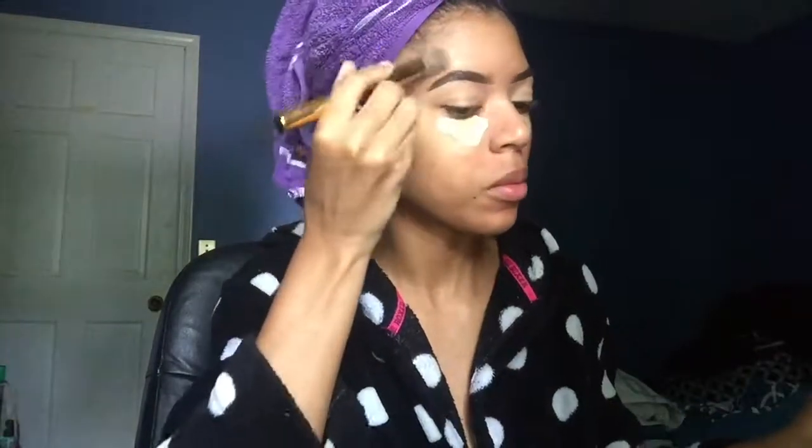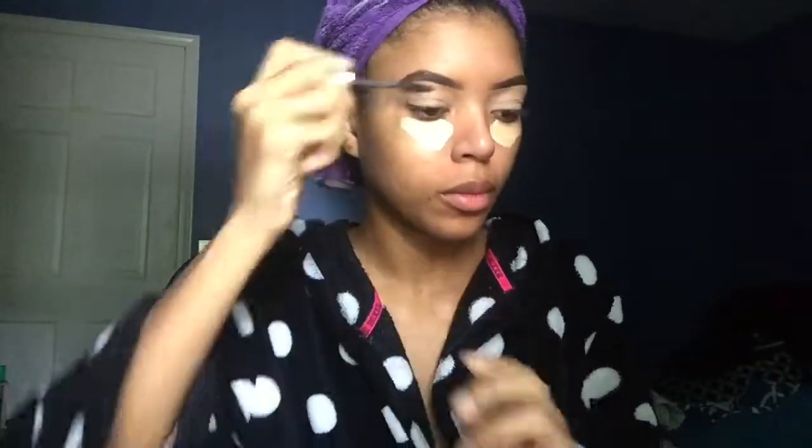I forgot I had a lot more blending out to do. I blend out the foundation above my brows and blend out the concealer under my eyes after I fix my brows a little bit, because they looked a little wonky in the front. I blend out the concealer but not all the way, just so that it really highlights under my eyes.